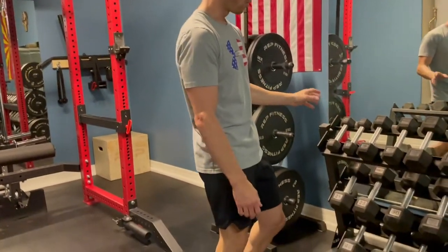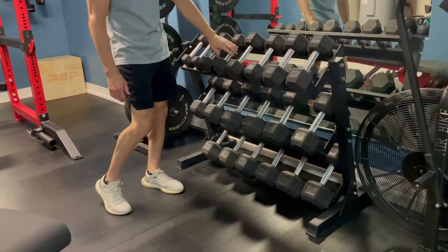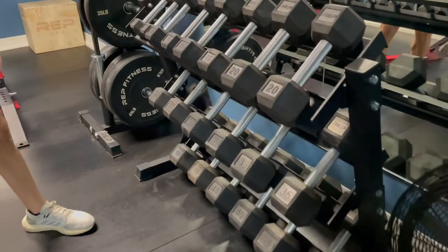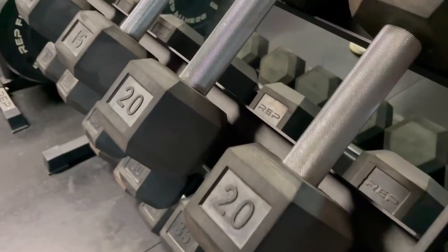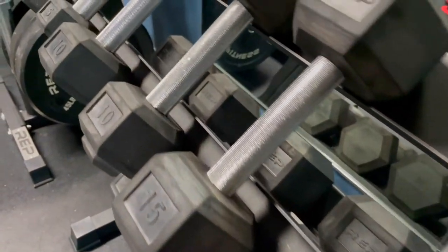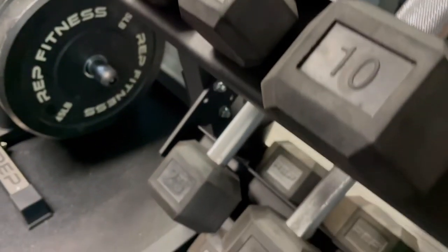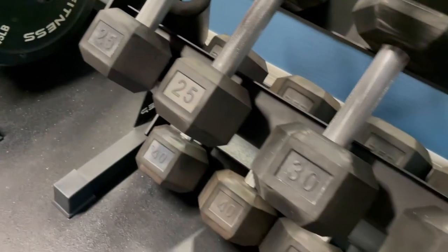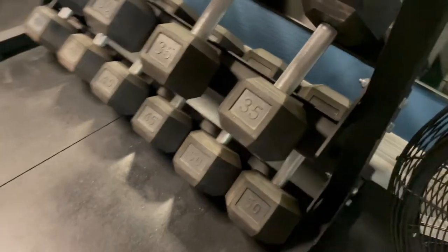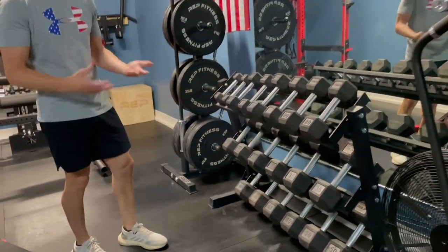We did get the Hex Dumbbells by Rep Fitness. The knurling on them is pretty nice, and we essentially just went with a set so that we could get some dumbbells in here. We went with the 5 to 50 pound range, going up by 5s. Having the hex rubber dumbbells, along with the horse stall mats on the floor, really does protect your garage flooring or your foundation.